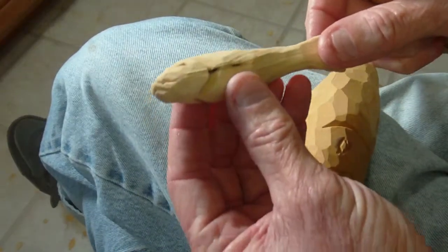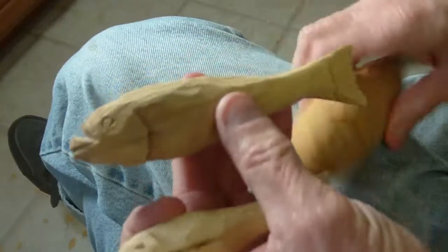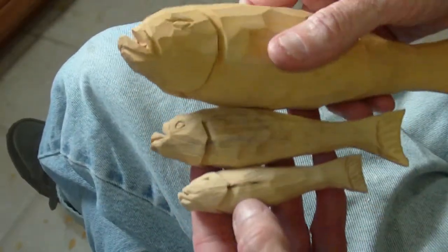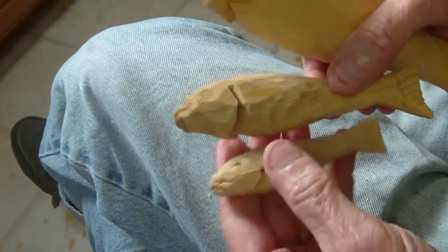Just for a little afternoon project, if you want to make some little miniature ones, here's a little miniature one. You can look at them in three sizes, you know. I made some little miniature ones, and you can do these little miniature ones in like 15 minutes.